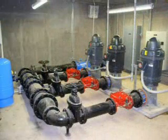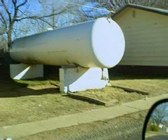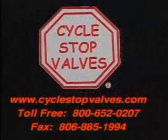Cycle stop valves also benefit larger pumps for municipal, irrigation and commercial use, including eliminating the need and expense of large pressure tanks and water towers. Talk to your pump installer today or see our webpage at CycleStopValves.com.